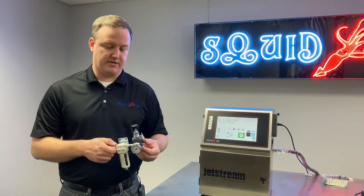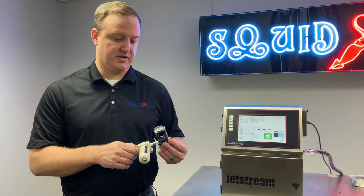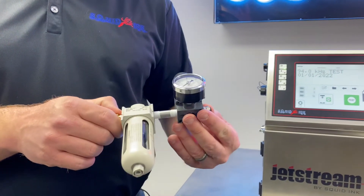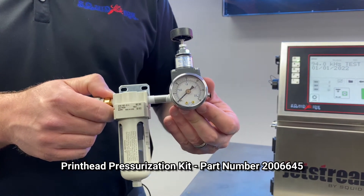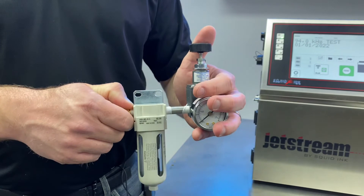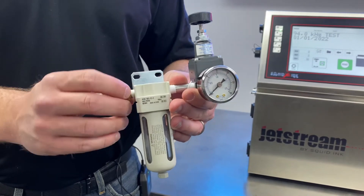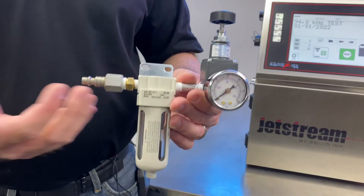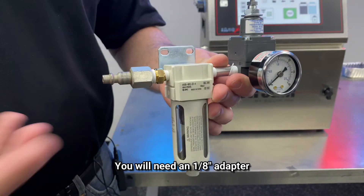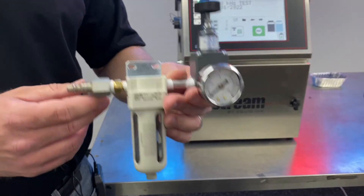First we'll just take a quick look at the air regulator itself. You would want to order this from us so we can connect this to the positive airline in the system to pressurize the printhead. The Squid Ink part number for this air regulator is 2006645. What you see right here is what it comes with — we've got our filter and our regulator. We do have an eighth inch to quarter inch adapter here, but it does not come with that. Depending on the hardware you have in your facility, you'll need an eighth inch to quarter inch or half inch adapter so you can hook up your hardware and connect shop air to this assembly.